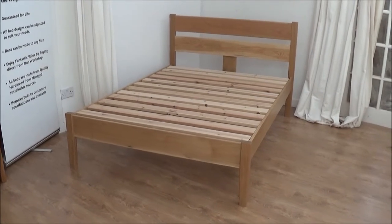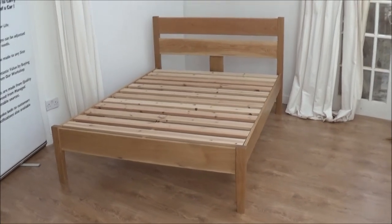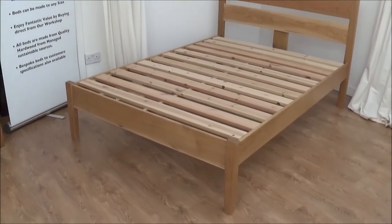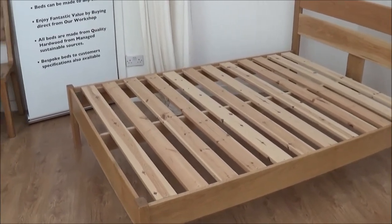And here's the Aran bed with the mattress off. Now we can see all the various component parts, how the bed is made up and how it's put together. All solid oak, apart from the slats which are pine, as they should be. And as always, plenty of them.